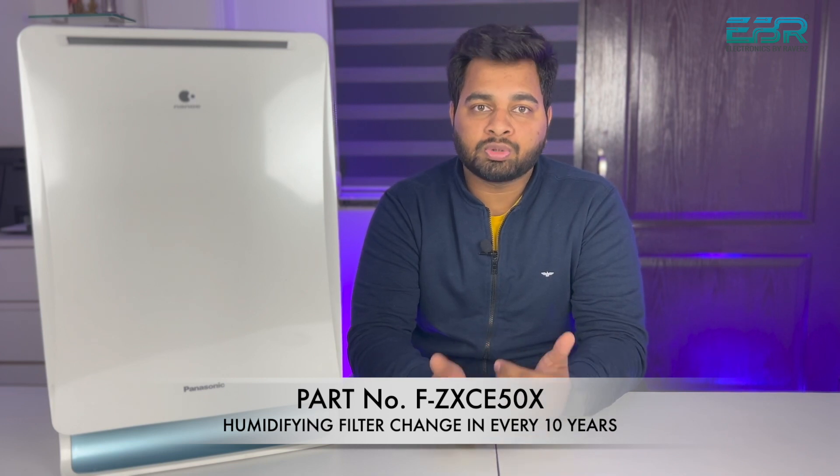The humidifying filter needs to be replaced every ten years, according to usage — if you are using it every day for about eight hours. The company says to replace the HEPA filter every three years, but obviously many people use the product beyond three, four, or five years. So I will show you how the cleaning process works.